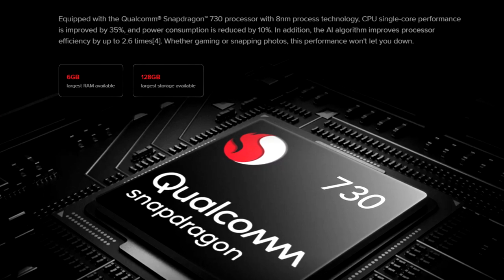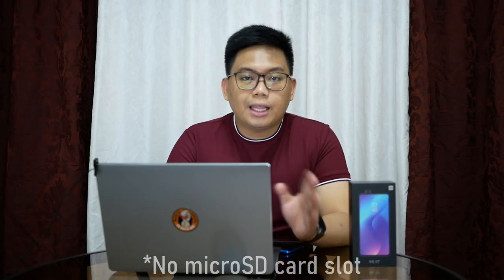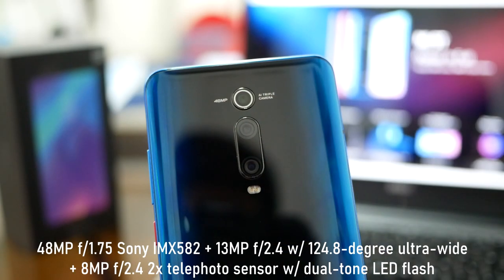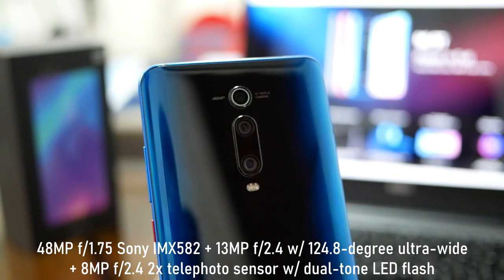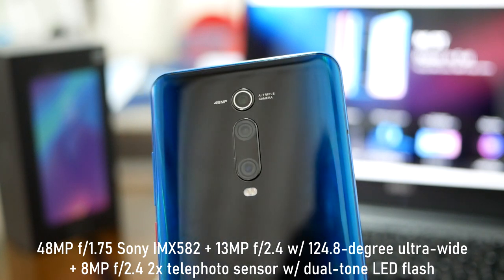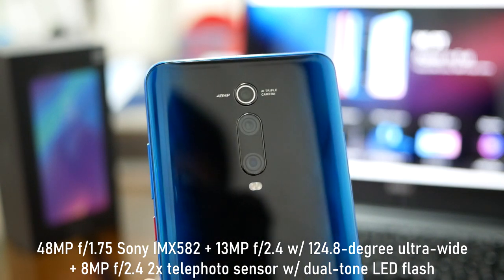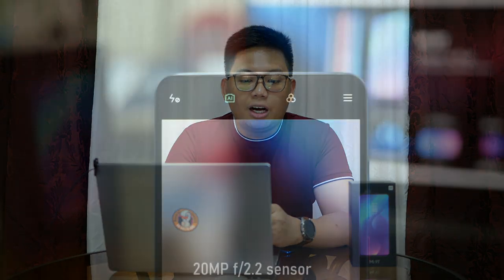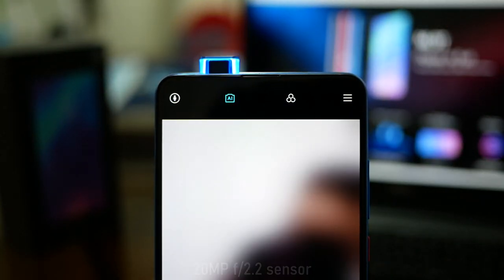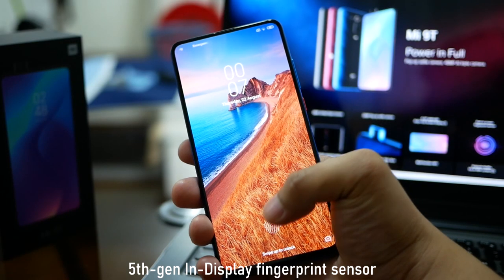The internal storage is 64GB and 128GB UFS 2.1. Sadly, wala syang expandable memory. The back camera is a 48MP F1.75 Sony IMX582 sensor with CAF focus. You also get a 13MP secondary camera F2.4 128-degree ultra-wide angle sensor, and an 8MP F2.4 2x telephoto lens. For selfies, dahil nga meron syang pop-up camera, Xiaomi managed to put a 20MP F2.2 sensor. The battery is 4000 mAh, and you get 4G LTE and an in-display fingerprint scanner.